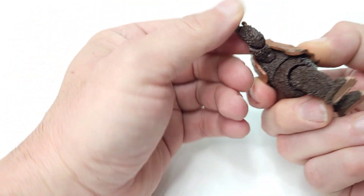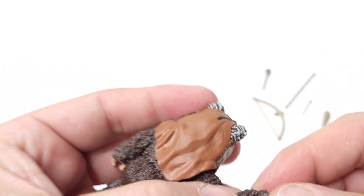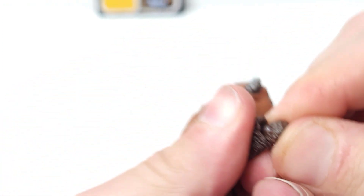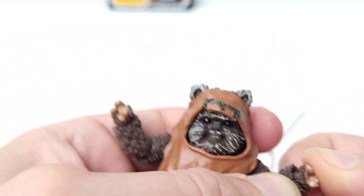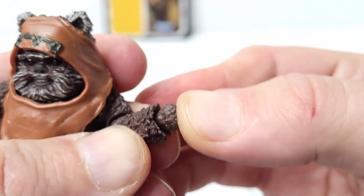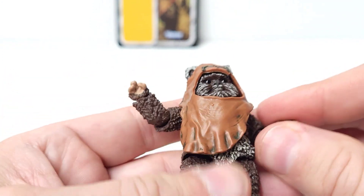He has articulated arm joints, shoulder joints, and elbow joints. He's got articulated wrists that turn, and they do have a little bit of a hinge in there too, but it's kind of lost because of the way his fur goes around it — you can't really bend them much. There's a joint in there if you look closely; you can go back with it a little bit but not a whole lot.